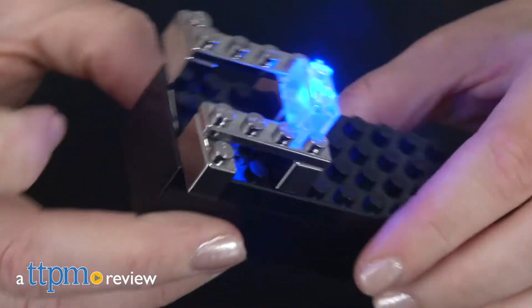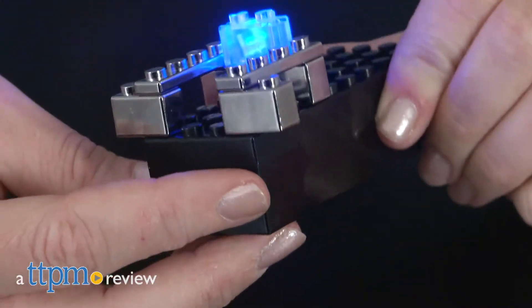This construction block line will give kids a charge of excitement. Hi, I'm Laurie from TTPM.